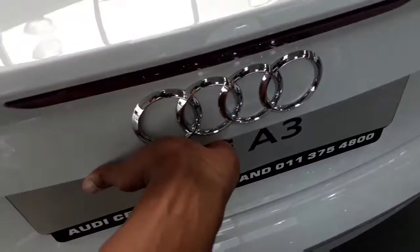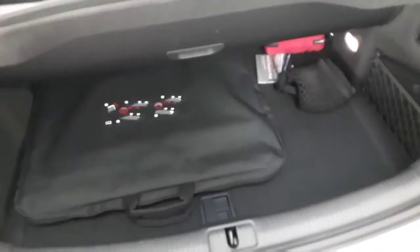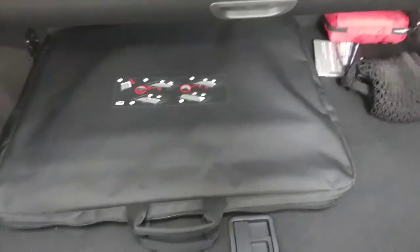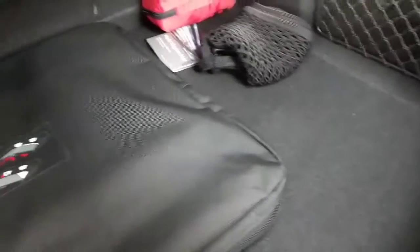Speaking about the boot space — you can see it for yourself, there isn't much boot space unfortunately. But if you really need that extra space, you can just drop down the seats on either side — there are two latches on either side. We've also got nets just to store small items that might roll around and make noise at the back.